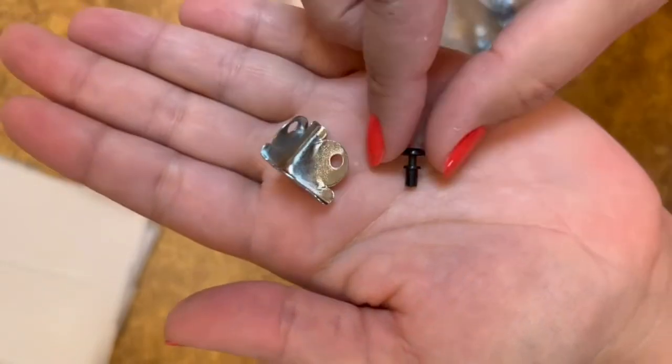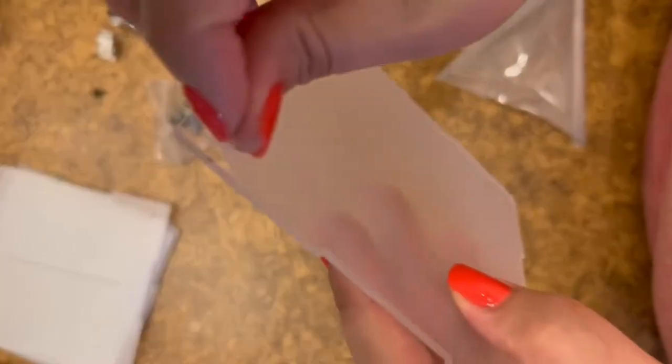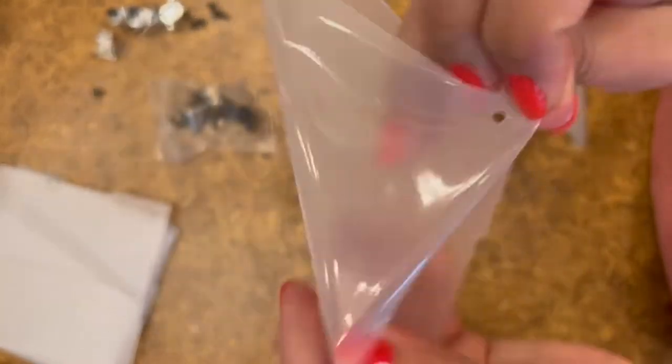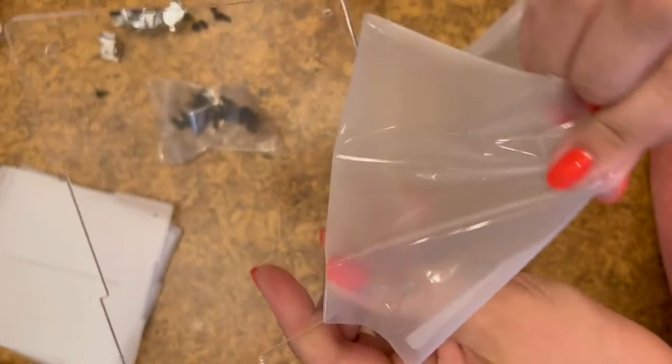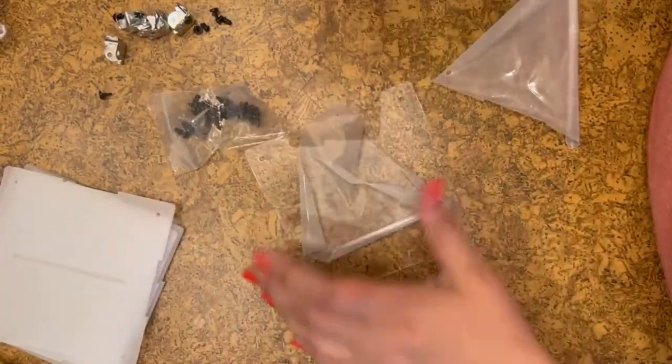This is what the hardware looks like. What you're going to need to do is remove the plastic film on the clear acrylic in order to start assembling. I went up to the corner and used my fingernail to take off both sides.